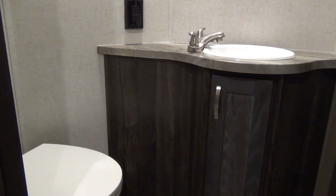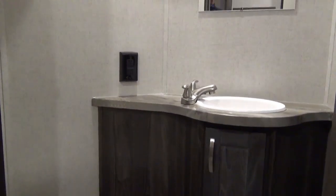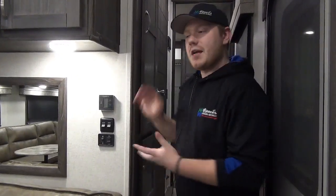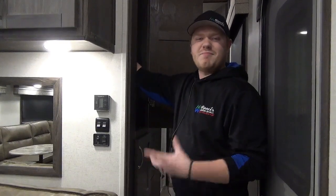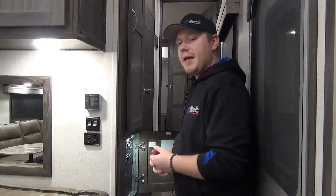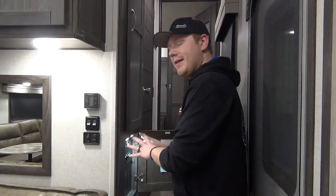Just off the bunk room is the guest bathroom — a half bath featuring a foot flush porcelain bowl toilet, a hot and cold sink with storage underneath the vanity, a mirror up above, and a 110 volt outlet. Working our way back up to the front of the coach near the main entry door, up top we have a small closet with four hooks for sweaters or light coats. Underneath that is our main control panel — it automatically lights up — with all our main light switches, slide controls, awning controls, everything right there for your convenience.